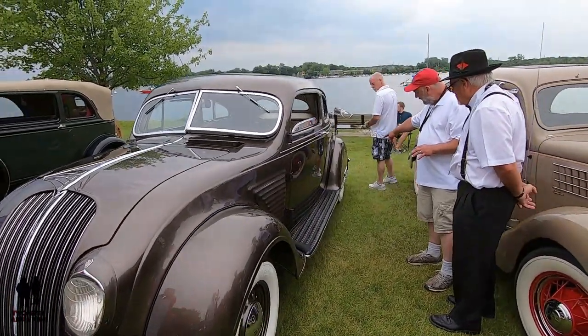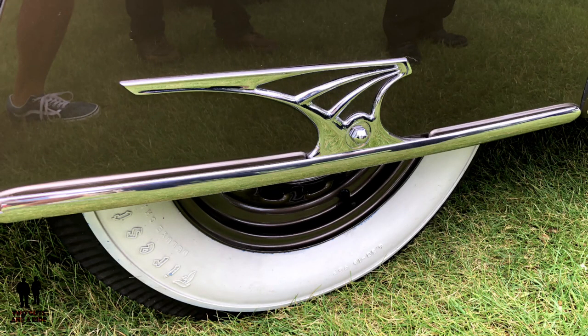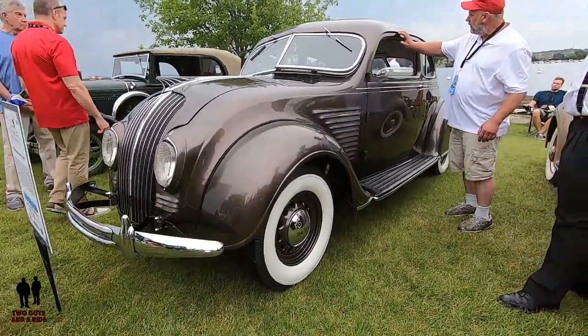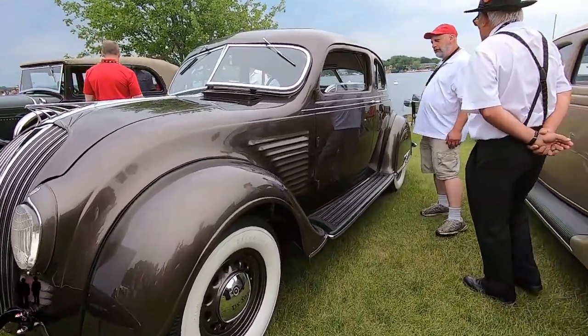On the rear fenders there's a replica of the hood ornament. It all matches — I love that. It all kind of ties in together. And the line above the front door carries all the way back. What a beautiful design.